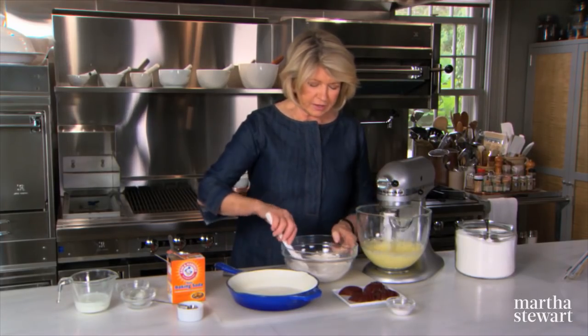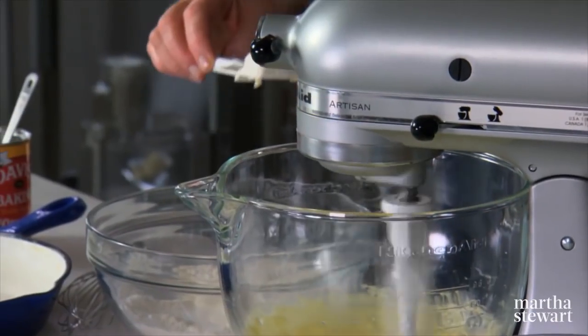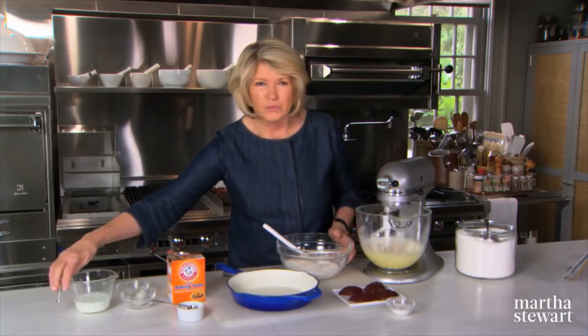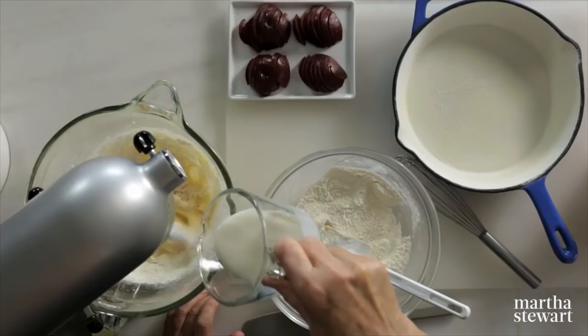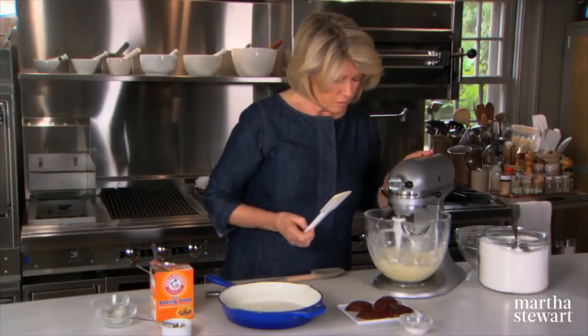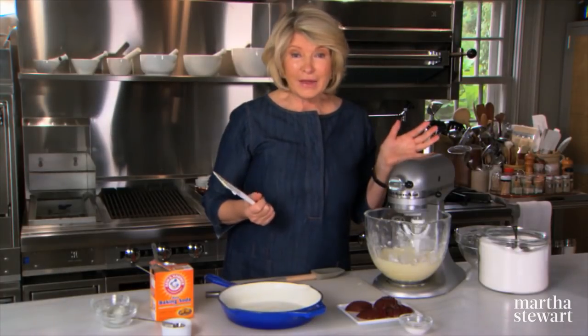Your dry ingredients are then added on low speed, alternating with really delicious buttermilk — a half a cup. Add a little of the flour mixture, then a little buttermilk. That's your batter.